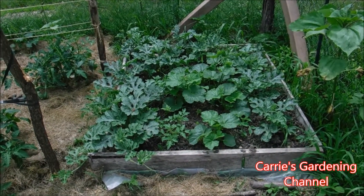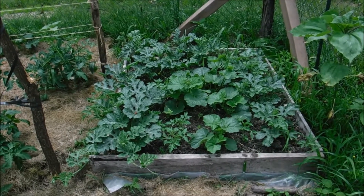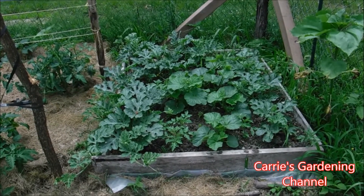Hello and welcome back to another edition of Carrie's Gardening Channel. Today is June 18th, 2018, and I want to give you an update on some of the watermelon and melon plants here.